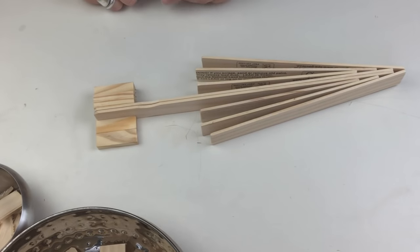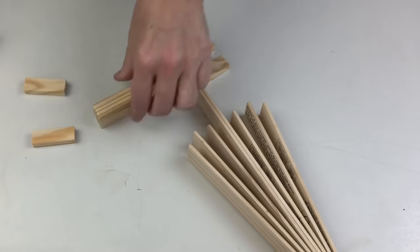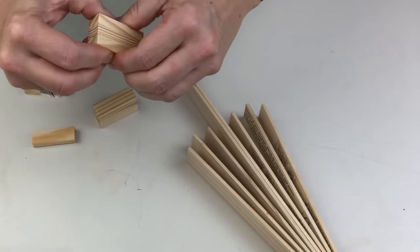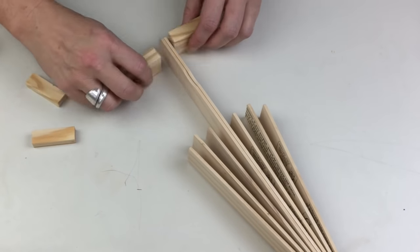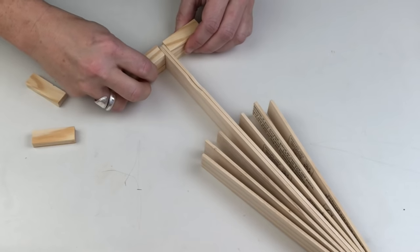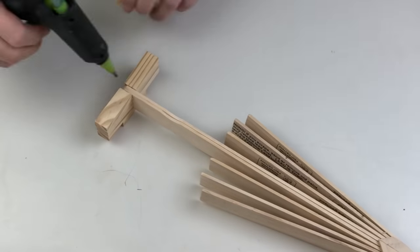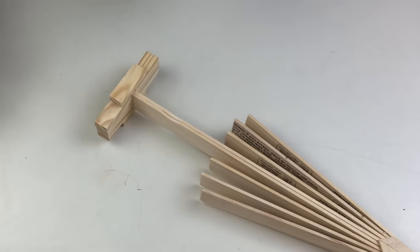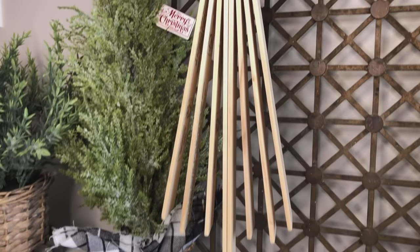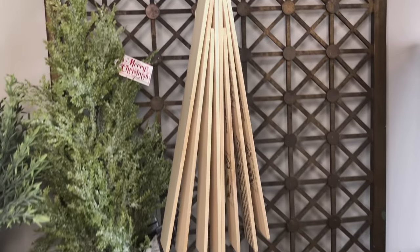I was happy to leave this one natural. Here's my tip: if you want this painted, you're going to have to do it before you put it together — not even spray paint would have gotten into some of those tiny little gaps. So if you want to paint it or finish it, just make sure you do it first. One more in the all-natural tree collection — I love the way those little tops line up together.